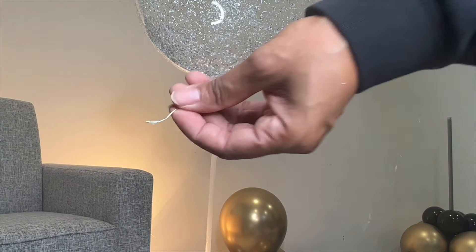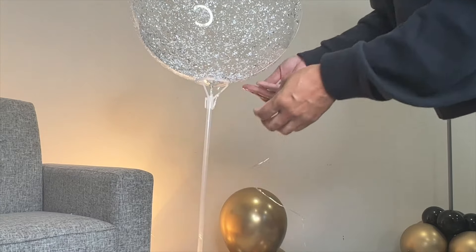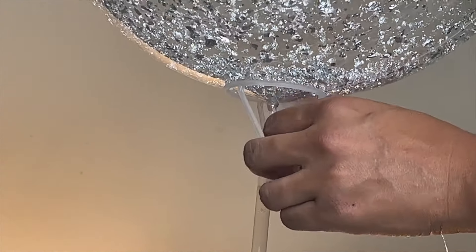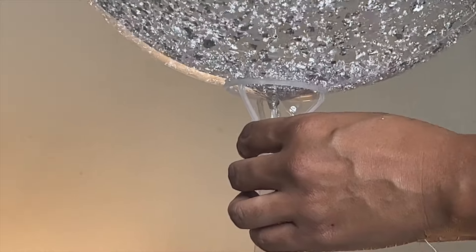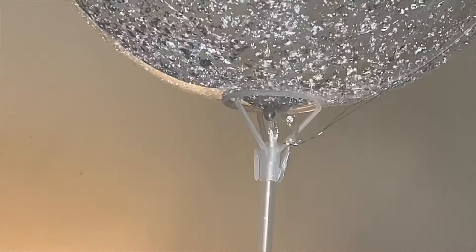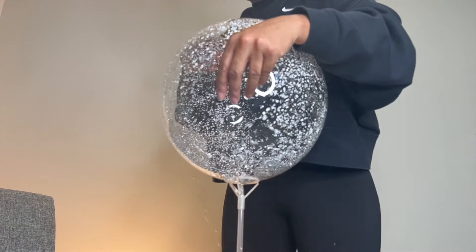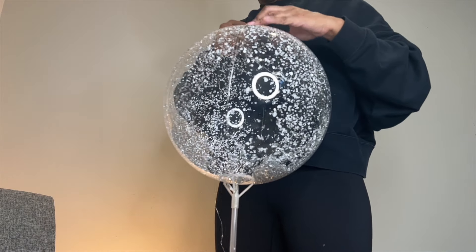So this is how I do it — I start with the non-battery end. I use the seam as my guide. I take this tip, put it around, and just kind of twist it on. This is metal wire and it's meant to be twisted into place. Then I just go up and follow the seam. Because it's that metal wire, it's going to bend with the balloon and hold its shape.